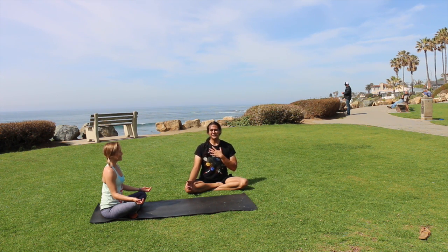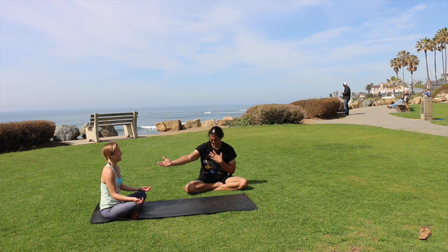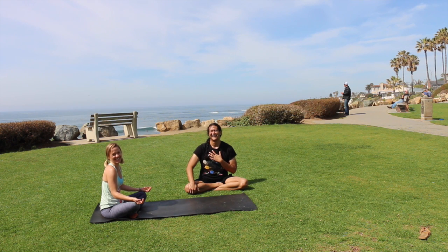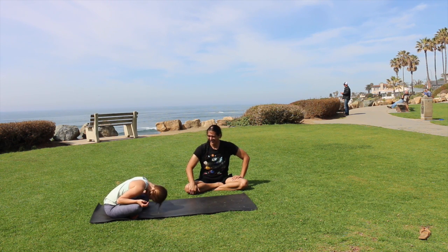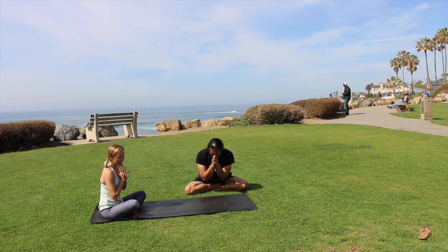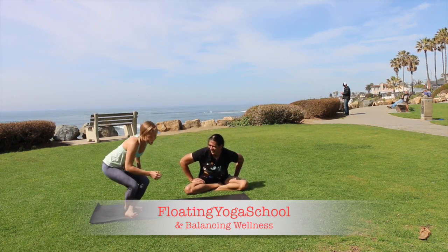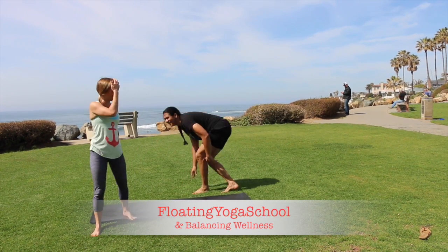Once again, my name is James. This is the lovely — Hannah. Helen. Sorry. Thank you for practicing with us. Namaste. You're like my dad — he doesn't know what his name is calling.